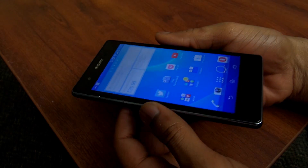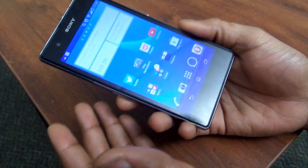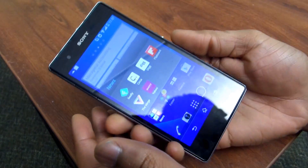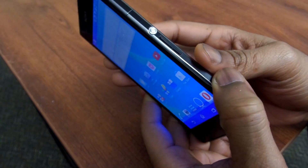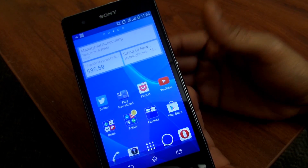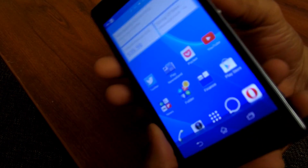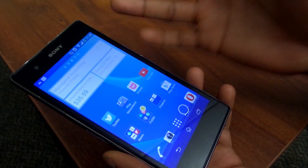In terms of where the Z1S fits into the marketplace, it's very odd. The device is packed full of great specs — a 5-inch 1080p display at about 440 pixels per inch, a 20.7 megapixel camera, a premium feel, and features like water resistance and dust proofing. But in the marketplace, it's not really standing out. The Z1S is literally what the S stands for — it's just a speed upgrade, the same device. It's overly large sometimes depending on the user, with extremely large bezels, and you're not getting anything evolutionary from the Z1 to the Z1S.